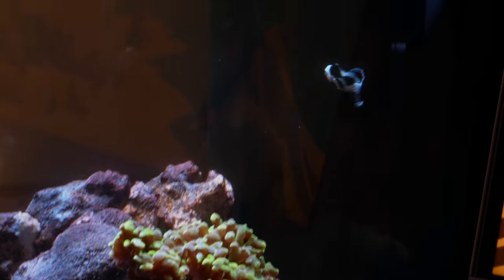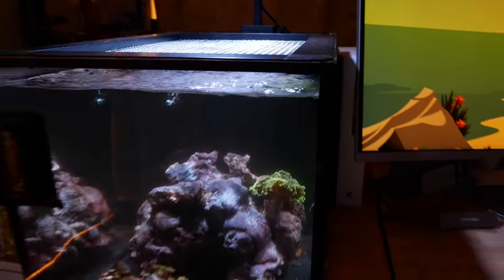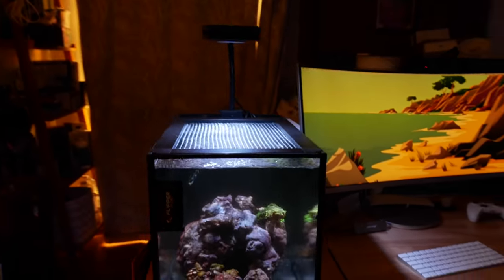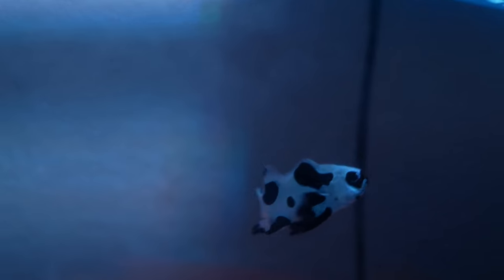Let's start with the clownfish update. This is the 14-gallon peninsula tank that I specifically built to house the two longfin clownfish. This guy right here was super being a bully, if you remember, and I had to move him. So I decided to move the smaller one. The smaller one, which is now completely finless when it comes to the back fin, is doing well in here. You can see — no back fin.